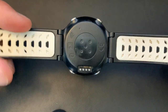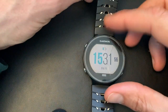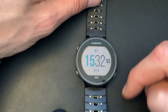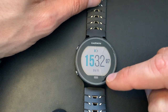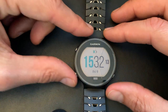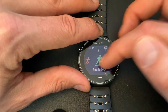By the way, if anyone is interested in getting this watch or buying a Garmin watch, you can do that on Amazon. I'll put an affiliate link in the description — you can click that to buy this watch or a similar one, and I'll get a small commission for sending you there. The price remains the same for you, and it's a way to support the channel.